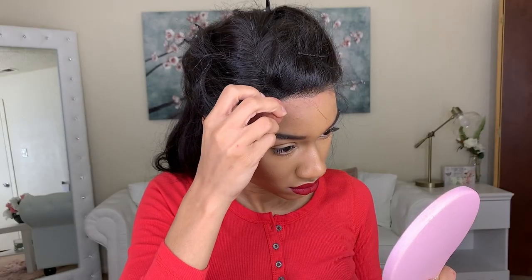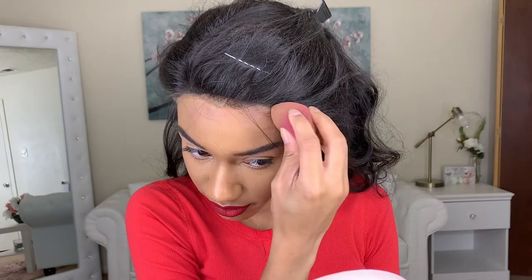I'm going to take some of my foundation and put it on the back of my hand, then use a makeup sponge to apply this to my hairline. Now I'm going to take some setting powder.